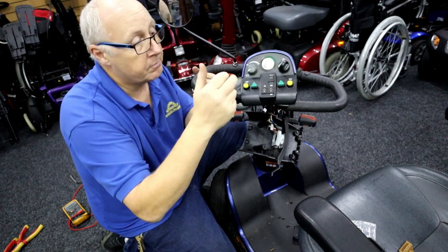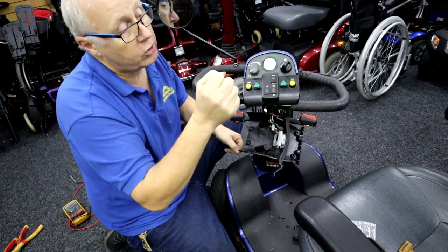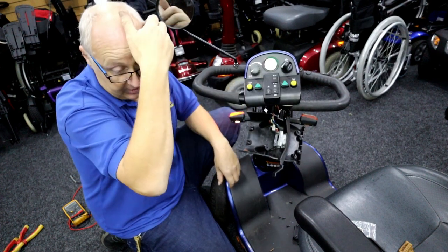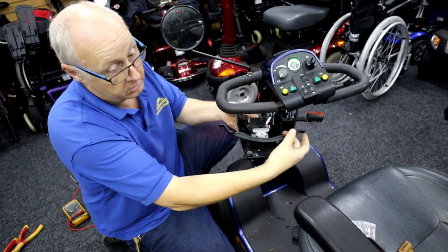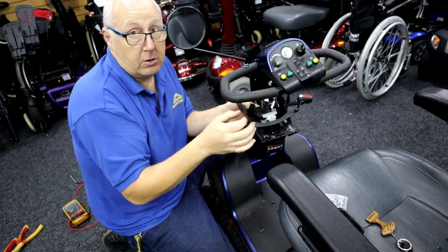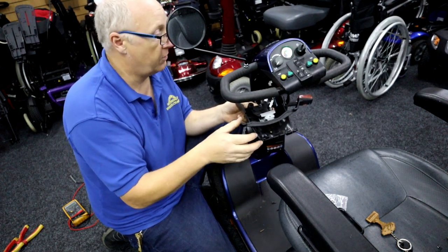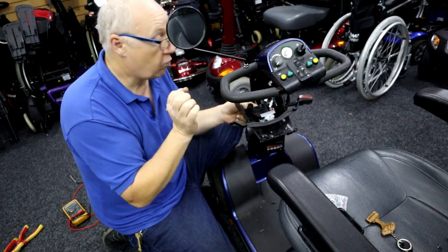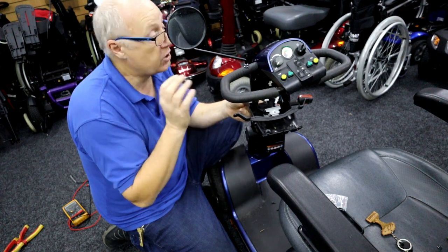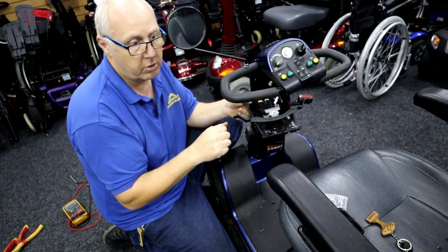Let's try the indicators — working. Other side. On this particular model, the indicator will go off automatically. Horn is working as well. Last time when I tried to drive it with the indicator on, it wouldn't move, but now we're moving forward and back. Before I take this back to the customer I'm going to take it for a test drive. I'll screw everything back together, put it back together, take it for a good test run, charge it overnight, and tomorrow afternoon if I'm happy I'll phone the customer.